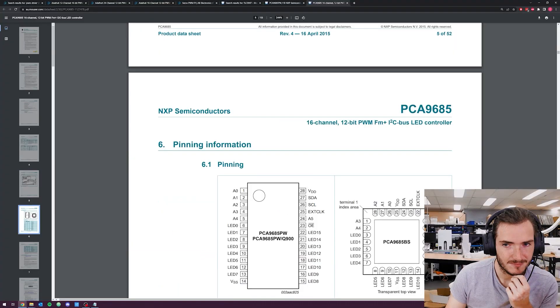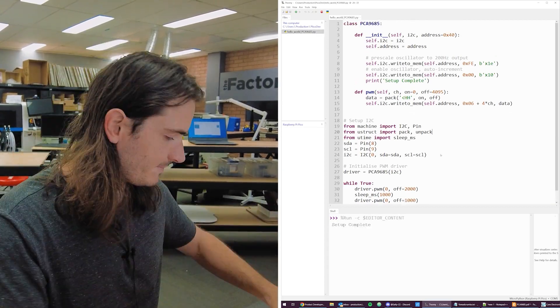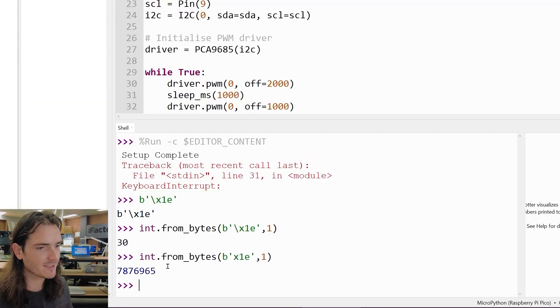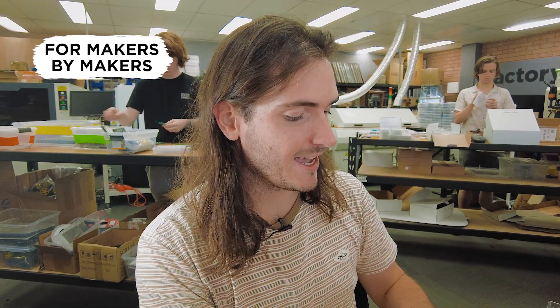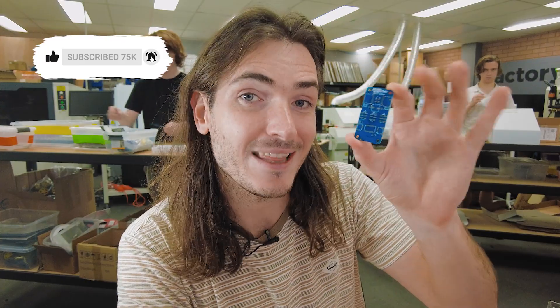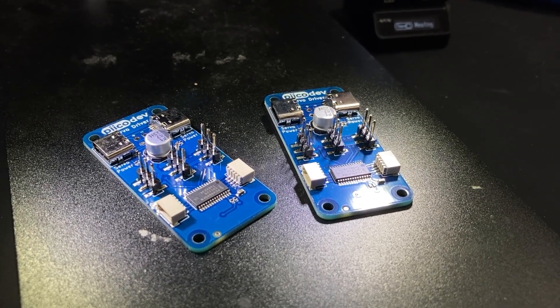Welcome back to what I think is the fourth installment in the Design a Product with Us series. We're designing the PKDEV server module. Along the way we selected a part, did some coding with a breakout board to get hello world out of that part. In the last episode we did the hardware design, and after a two-week wait for the prototype to come in, we now have prototype PCBs in the building. In this episode we'll assemble these and see what we can get working with them.